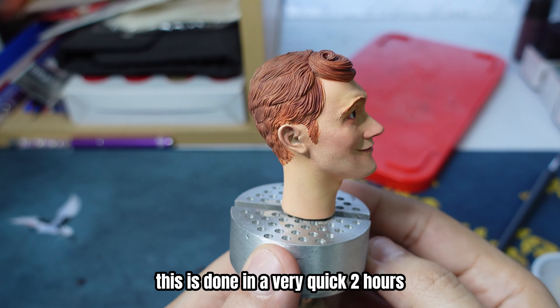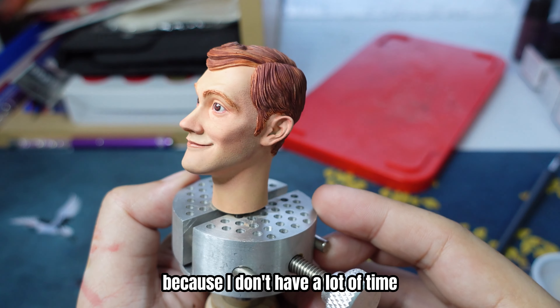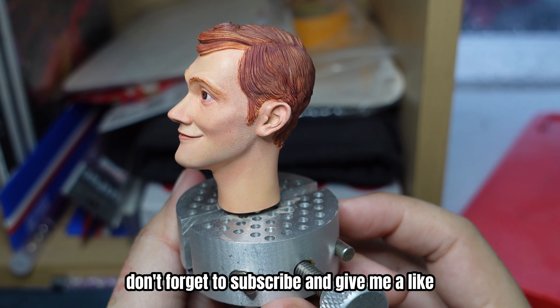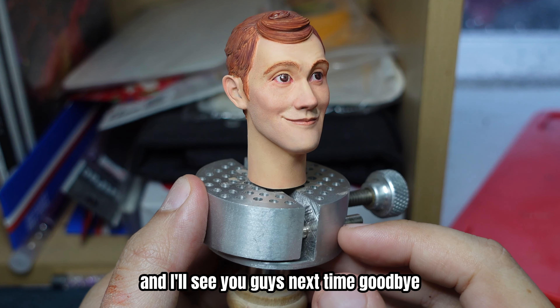And this is it — done in a very quick 2 hours because I don't have a lot of time. If you guys love this video, don't forget to subscribe and give me a like. I'll see you guys next time. Goodbye!